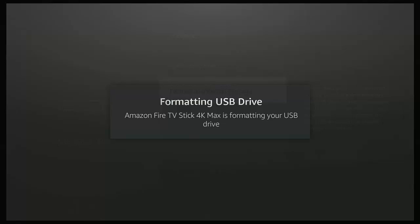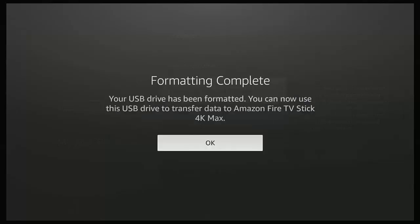This can sometimes happen if you're not using the official Amazon power adapter that came with your Fire TV Stick or Cube. Another reason this can happen is that your USB stick or hard drive may be failing — if it keeps happening, try switching to another USB stick or hard drive. If it's still failing, your OTG cable could be faulty, so swap that out. Once you get the message 'formatting complete, your USB drive has been formatted, you can now use this USB drive to transfer data to the Amazon Fire TV Stick 4K Max', you're good to go.